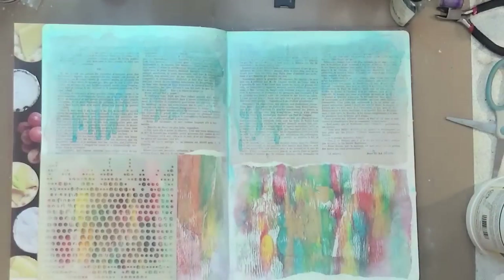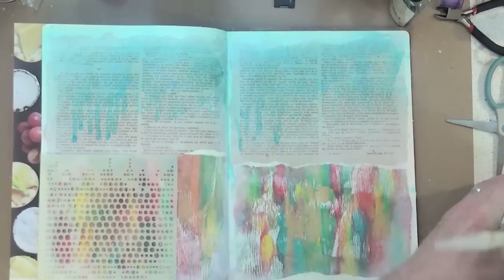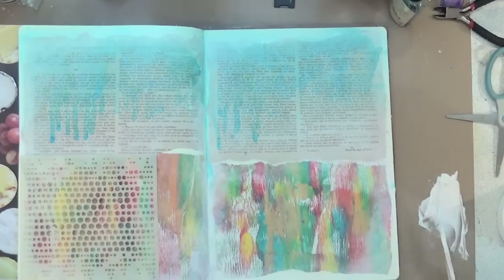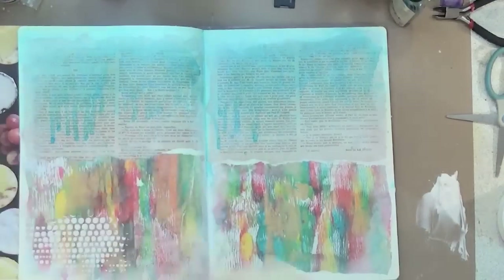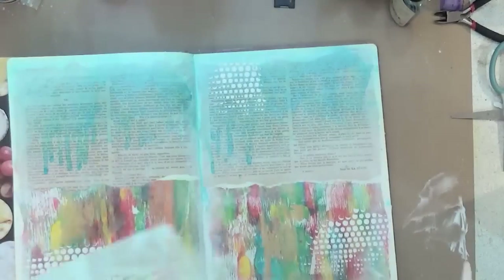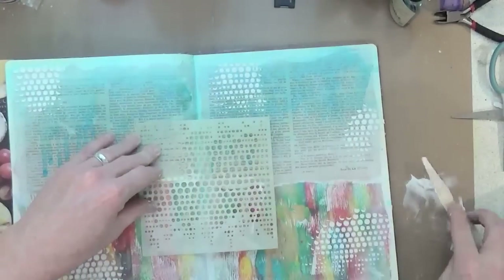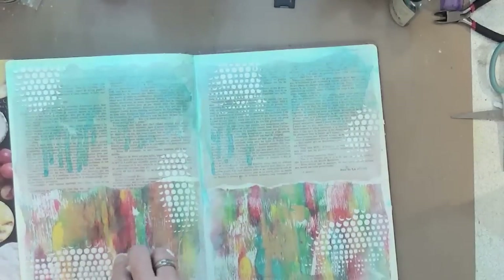This is a stencil called Distress Dots from a company called That Special Touch Of, based here in the UK. It's quite a thick stencil and very good quality. I'm using the heavy carving moulding paste and putting some of that through the stencil in random areas across the pages. The good thing about the really heavy, carveable moulding paste is that when you put the heat tool on it to dry it, if you keep the heat tool on it, it does actually puff up and bubble, so you get some extra dimension to it.